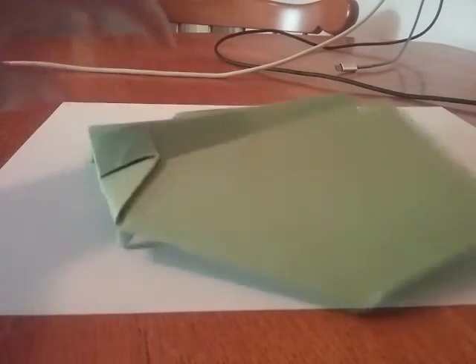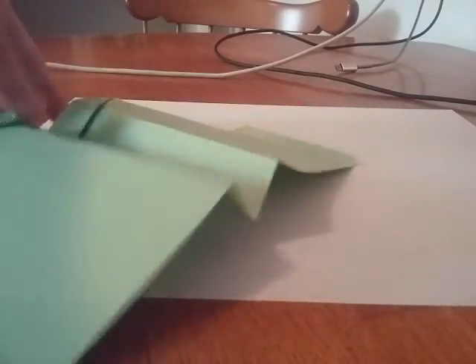So it looks like this. And right here is supposed to go up. Alright, so let's start with the tutorial.